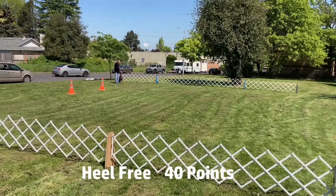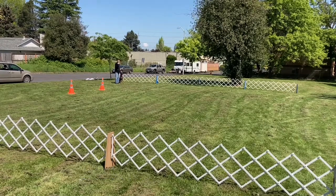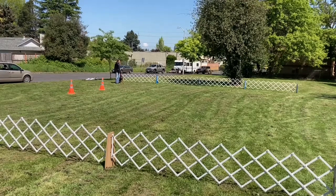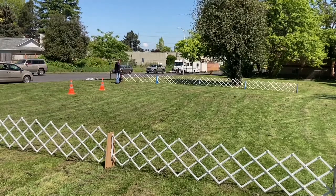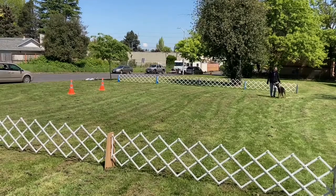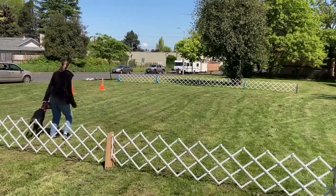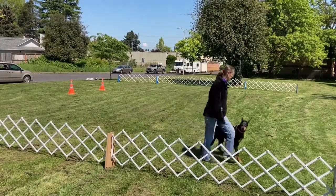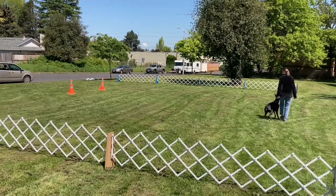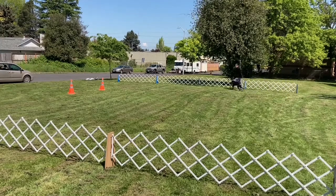This next exercise in competition would be the heel off leash. I'm at a park next to a busy street so the leash is going to stay on for this dog, but we will do the exact same heel pattern, which is also what you would do in the ring. The judge says 'This is the heel off leash, are you ready?' I will say I am, and the judge says forward. Right turn. Fast. Normal. Right turn. About turn. About turn. Halt. Forward. Left turn. Slow. Normal. Left turn. About turn. Halt. Exercise finish.